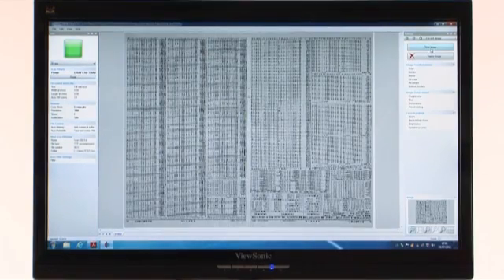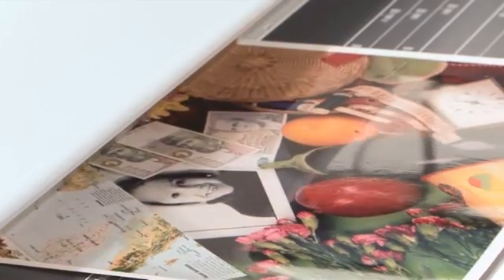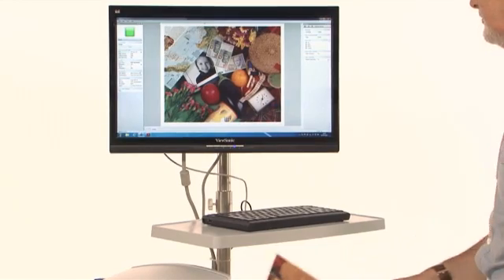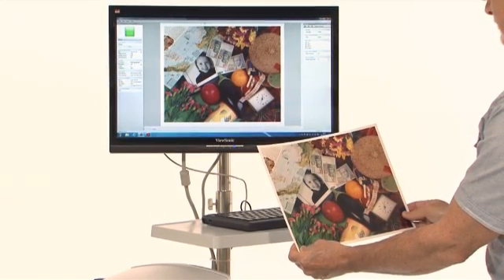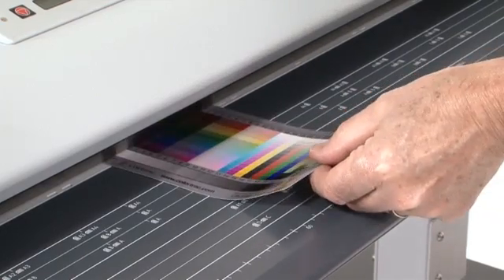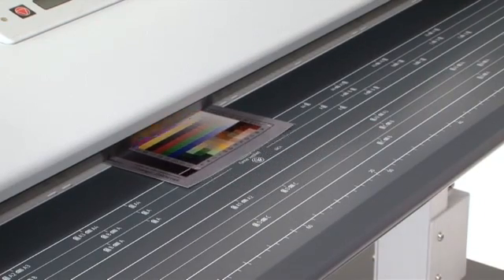The SC Series Scanner also delivers unbeatable color image quality. It supports a color-managed workflow and can capture a color gamut that far exceeds the sRGB color space used as an industry-recognized standard.